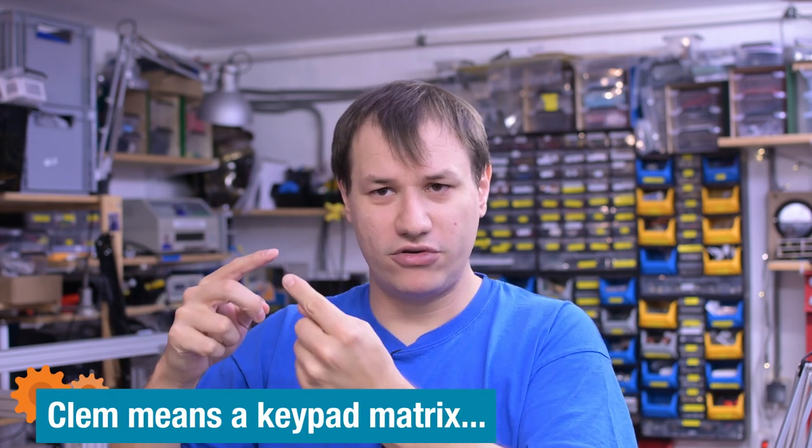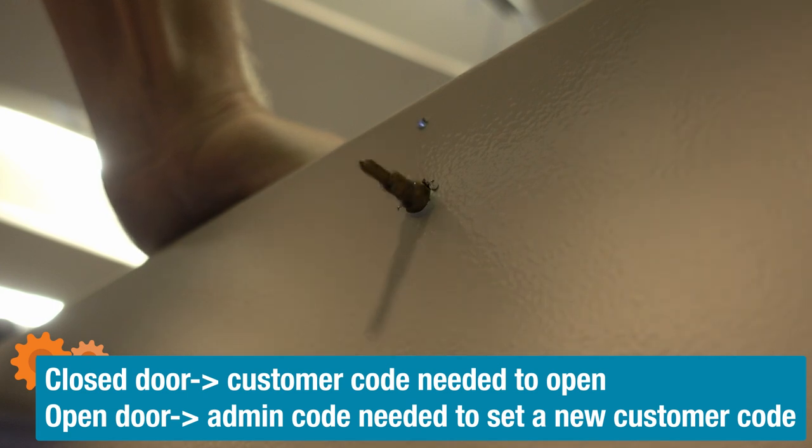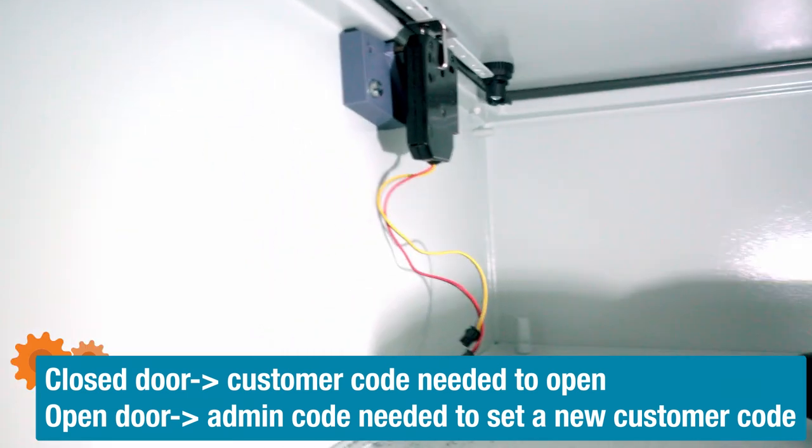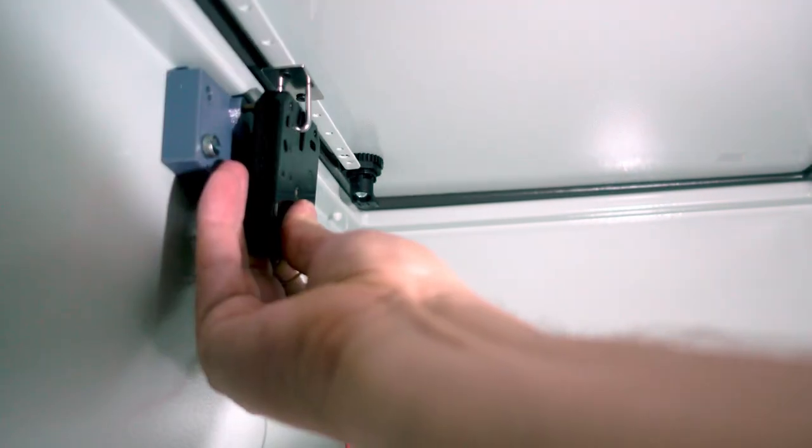What else do we need? We need something that lets you enter a code, a thing that reads the code and determines if it's correct — so a microcontroller. I'm choosing an Arduino Leonardo for the job because I have it. We also need some mechanism that allows the door to be opened only when the correct code is entered, and I'd also like to know when the door is open or closed so I can use that for mode selection or to verify the door really opened when it was supposed to.